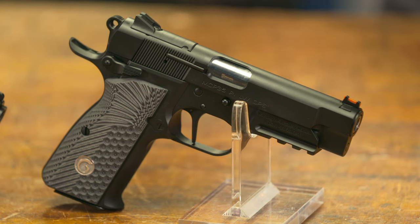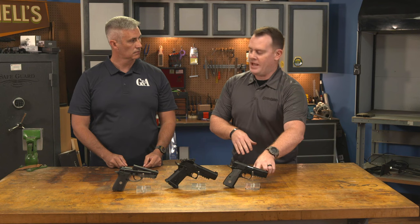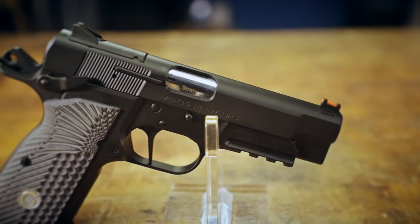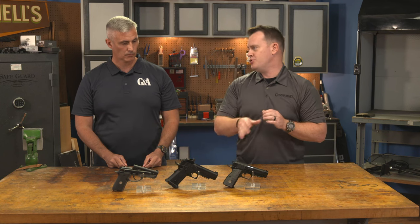They've also taken about a half pound of weight out of this thing by going with an aluminum grip, but they've still added features despite that reduction — an accessory rail on the dust cover, fiber optic sights, extended beaver tail, enlarged controls, and a flat trigger. This is a high power like you haven't seen before, one that's really ready for the modern shooter.